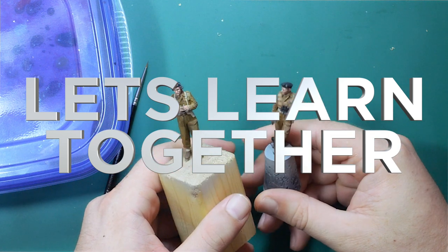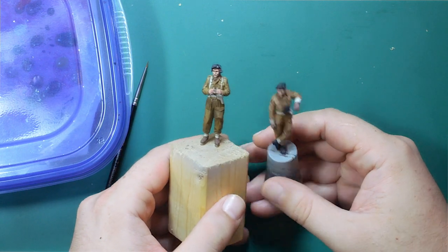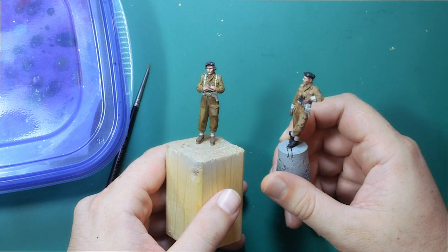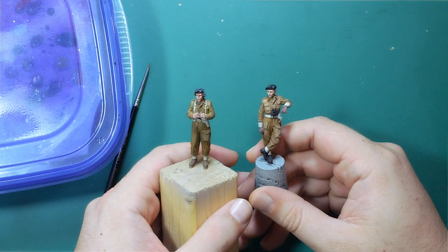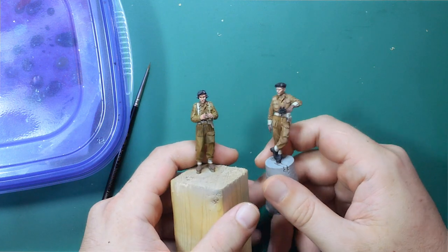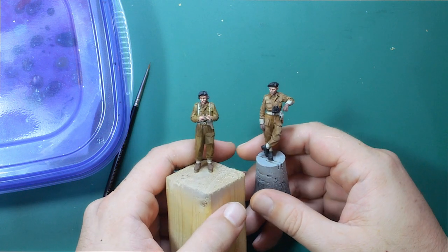Hey guys, welcome to that 1/35th scale show. Before I get into detail painting on the guy we've been working on, I just wanted to show the differences. I've been working on this guy - he was the one I was supposed to paint for the learn-together series. I took him back and stripped him because I messed the first video up and skipped steps. I've actually done a pretty decent job - it's a drastic difference, and this is from a lot of practice and doing these learn-together videos. I'm really proud of this guy.